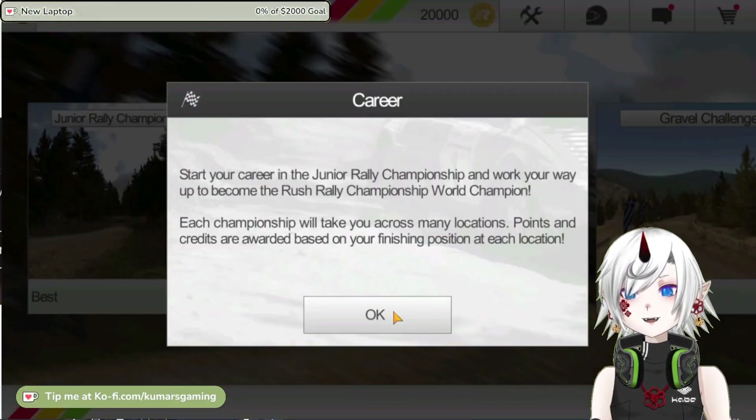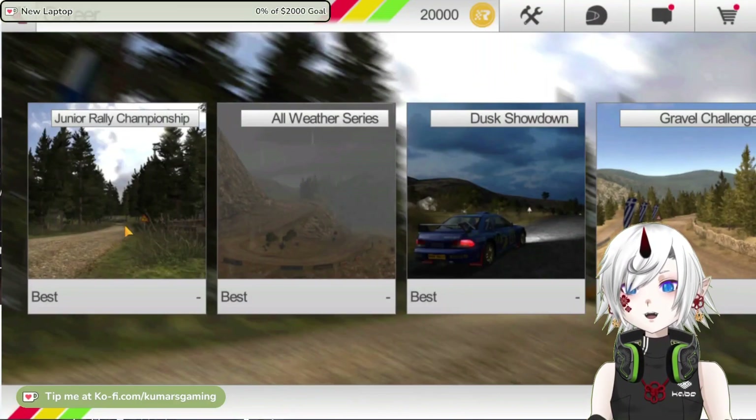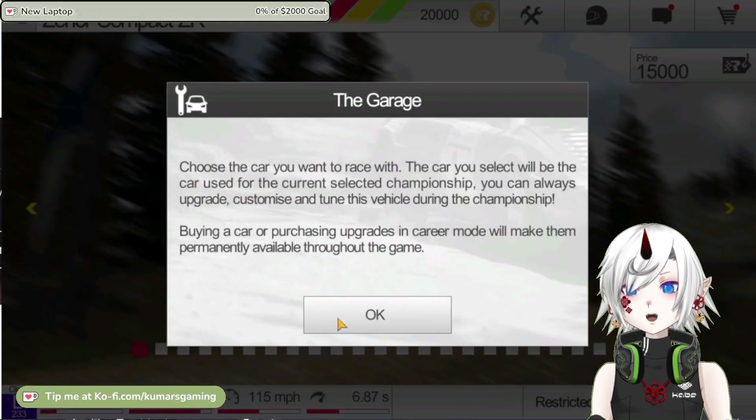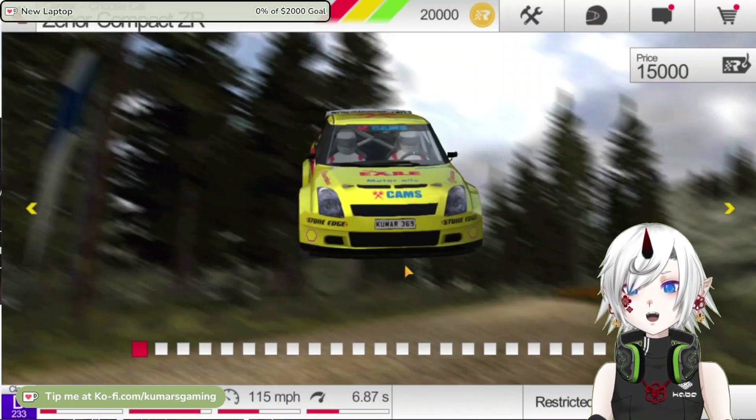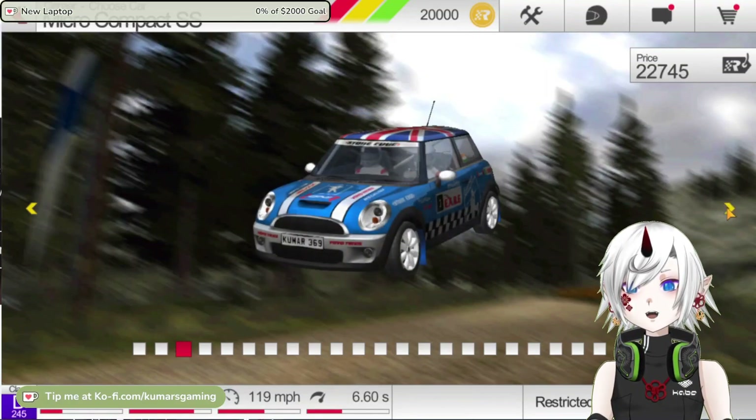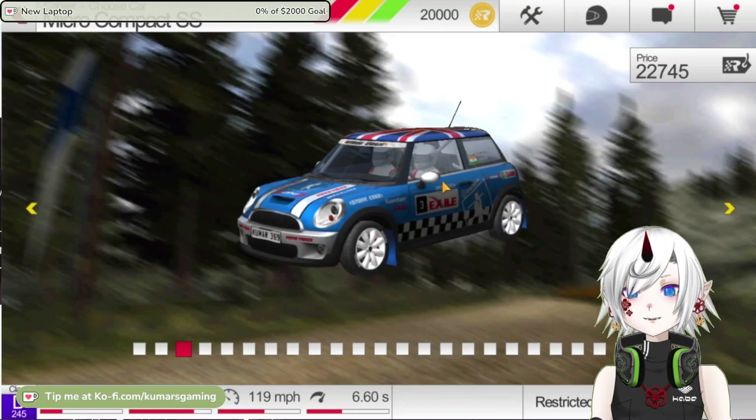It features over 72 new and unique stages across different surface types including snow, gravel, tarmac and dirt. You can race with one of the best car dynamic models featuring real-time vehicle deformation and damage.